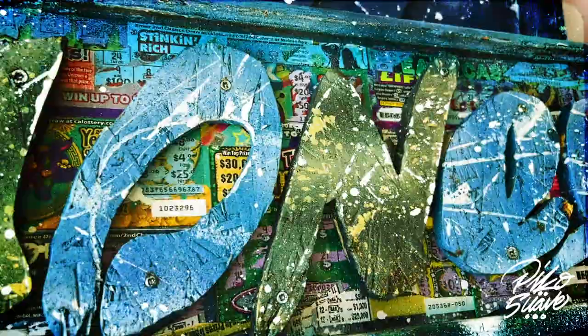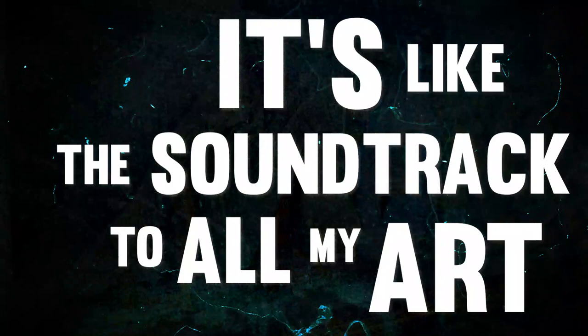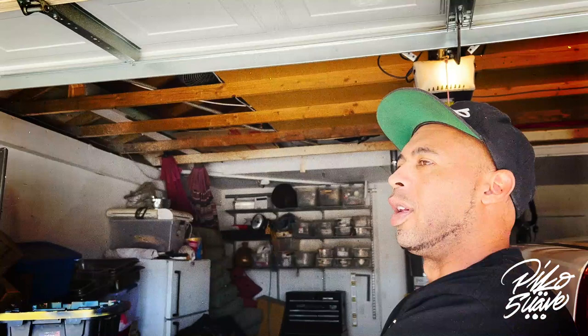Hip-hop is like part of life now — it's the soundtrack to all my art. I used to scratch my mom's records up and she got pissed, so I had to find something else. I dabbled in graffiti a little but couldn't really draw that much, so I figured I had to find something else to contribute to the culture. That's when I started documenting — that's my way of giving back.